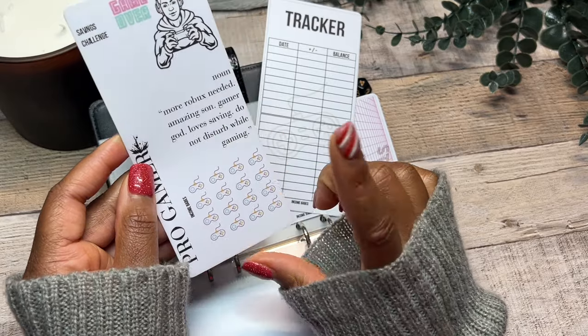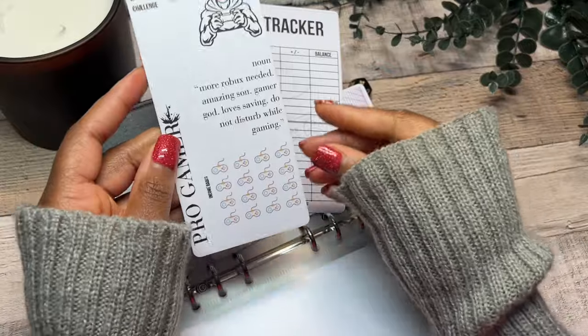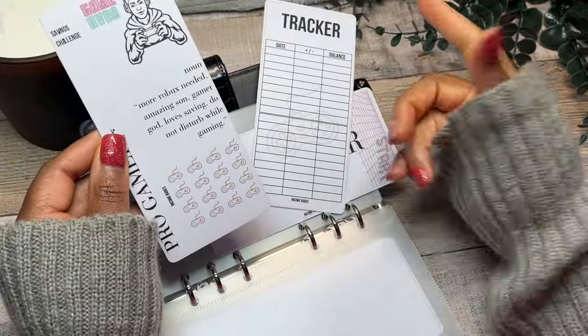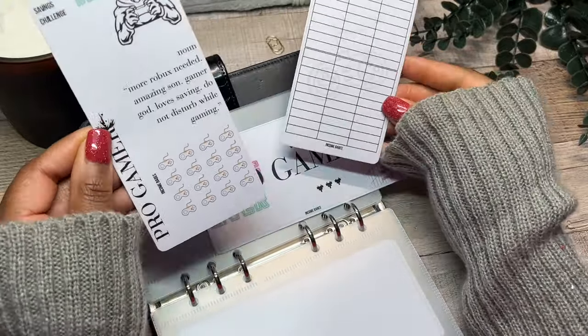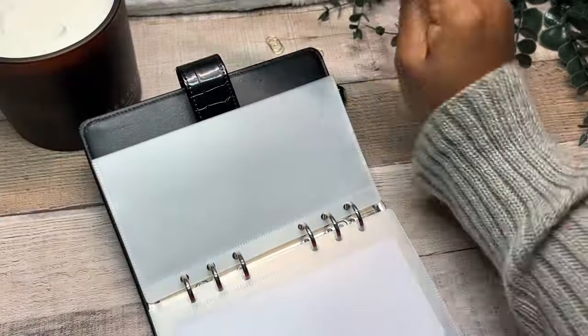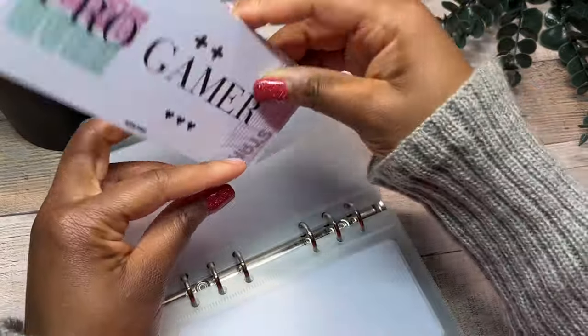And finally: do not disturb while gaming. You can probably hear some noise in the background — those kids are playing. That's my dinosaur kid making noise. So here is the pro gamer savings challenge, the tracker, as well as the dashboard for this one, and we're going to go ahead and put this into our envelope.